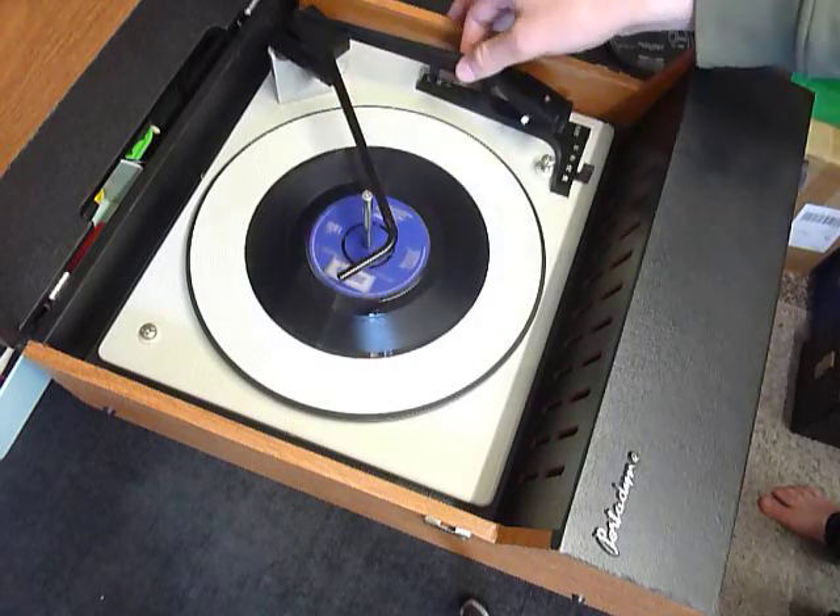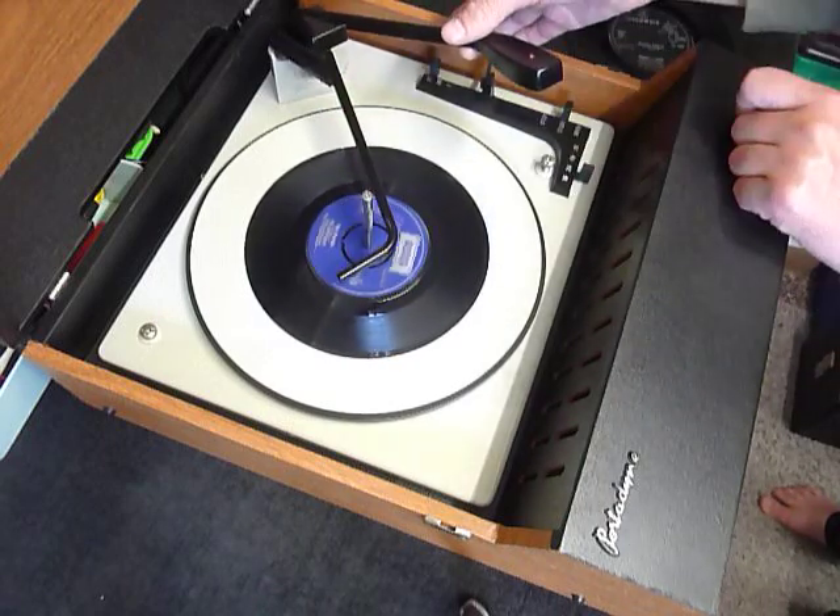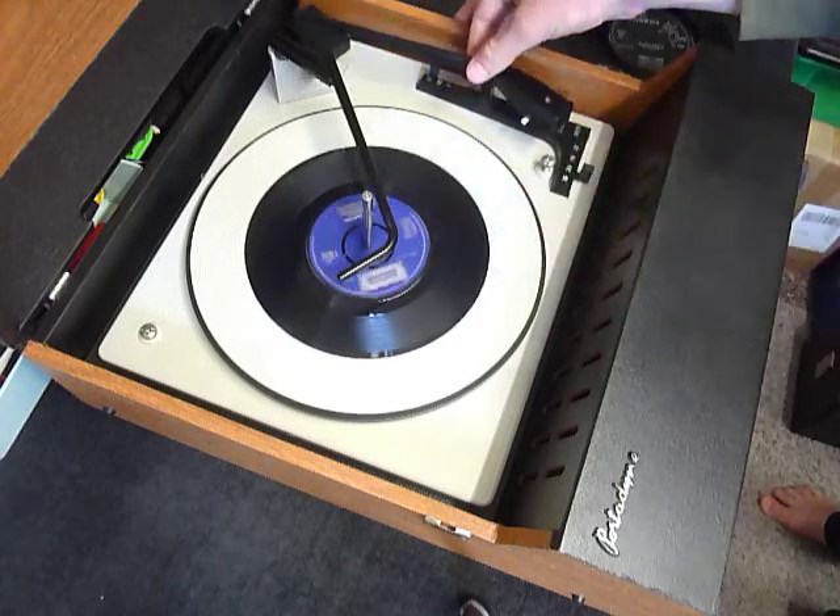Finally, if you want to play old 78s, just flip the stylus over so that the 78 print is uppermost, and turn it back for all other speeds.